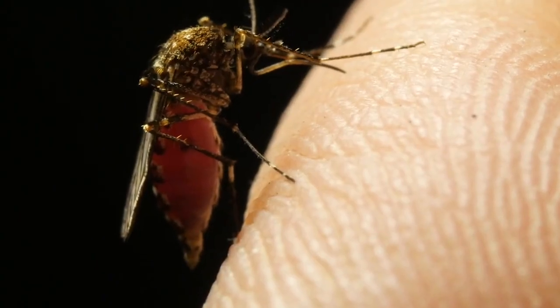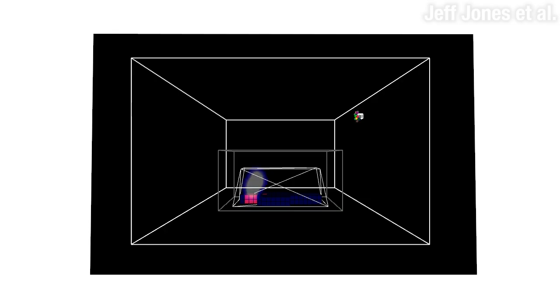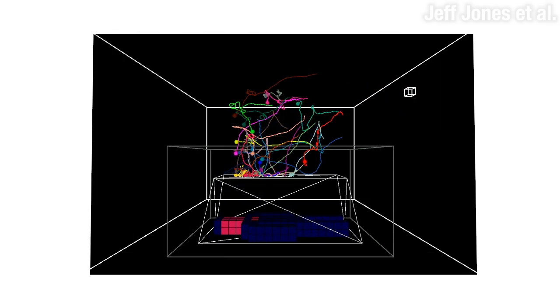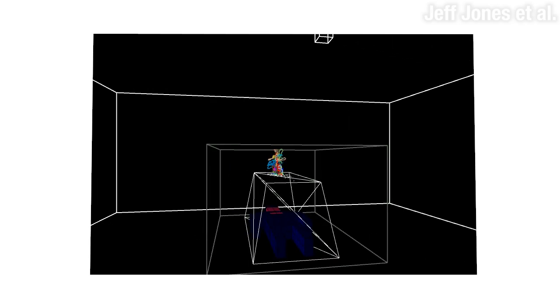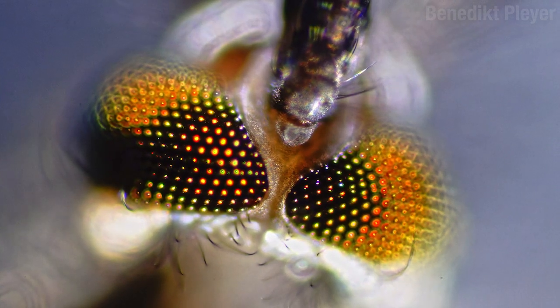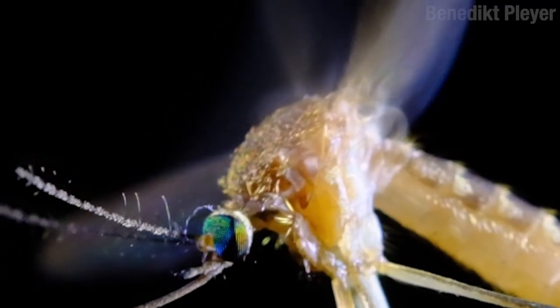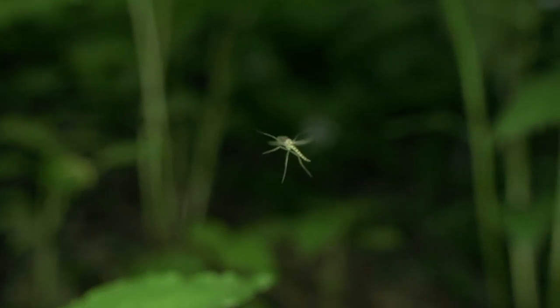The mosquitoes who've gotten a taste for humans are very good at finding us. When we exhale, we create a plume of carbon dioxide. Mosquitoes that enter one of these plumes become hypersensitive to other stimuli and try to track back to the source. When they get close enough to use their vision, they look for dark colors and areas of high contrast. When they get even closer, they can sense body heat and the odors from sweat and bacteria. Some species, like Anopheles gambiae, are particularly attracted to the smell of feet. So go ahead and hold your breath — they'll find you anyway.